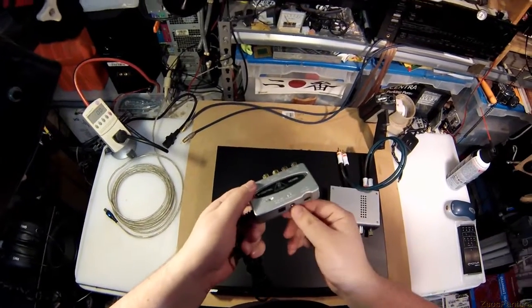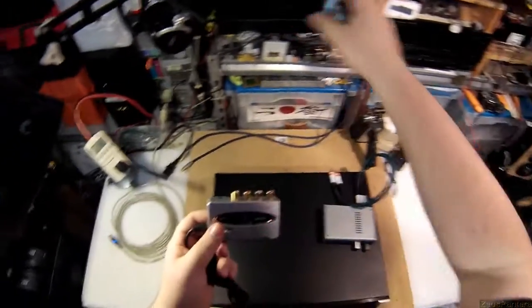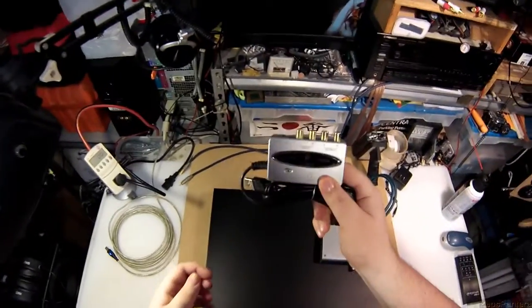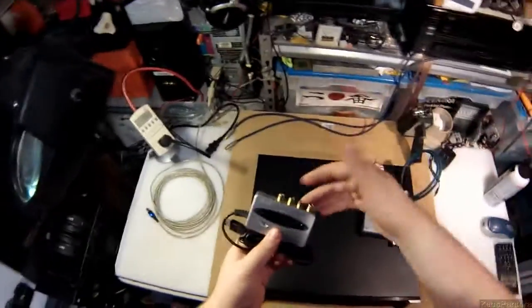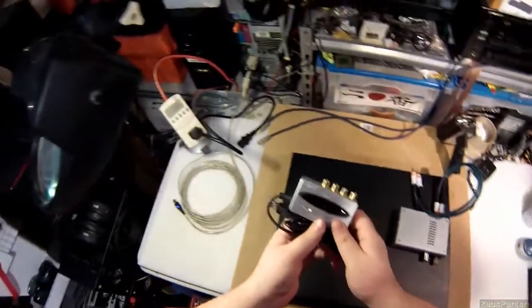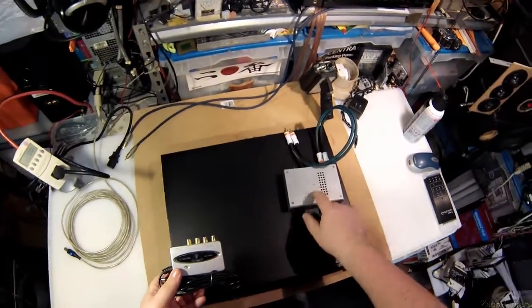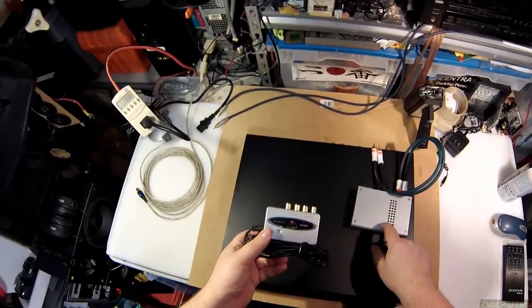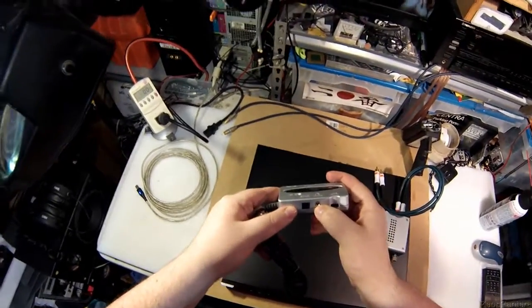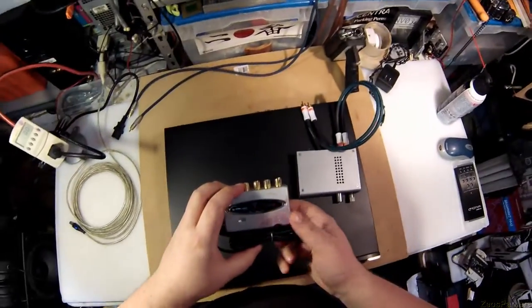It even has a headphone amp built in right here with a volume knob. You plug it in, Windows comes up and says 'okay, this is your sound card now,' and you plug in your amp or your headphone amplifier if you have a separate one. That's it — you've replaced your sound card for thirty dollars, plus however much you want to spend on a headphone amp. Here's a hundred dollar headphone amp, or you could use the built-in one, which is not that great but okay.